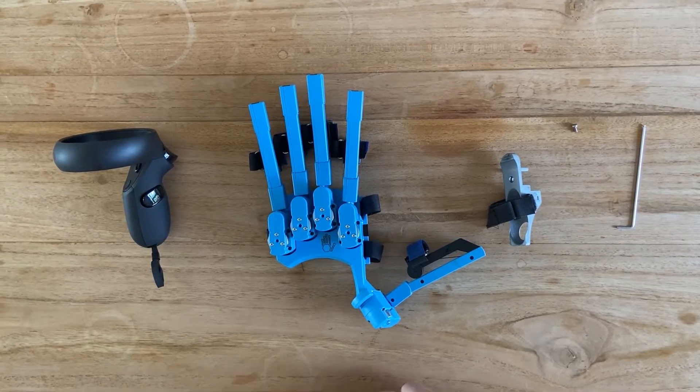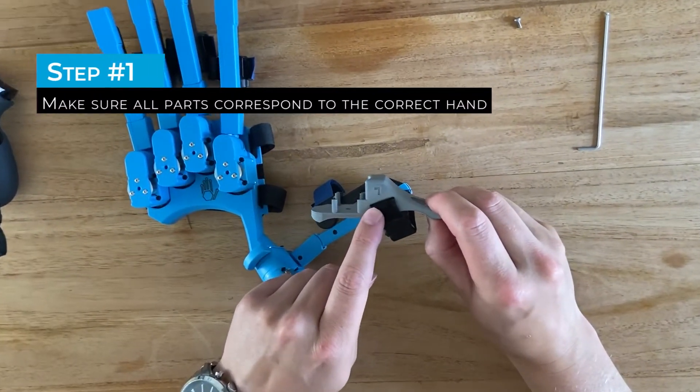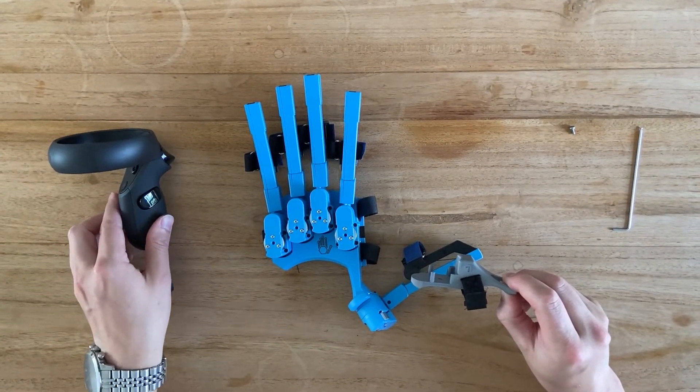In order to install the Oculus Rift S controller mount on a SenseGlove, you need to be aware of the label. This is a left controller mount, I have a left SenseGlove, and I have a left Oculus Rift S controller.